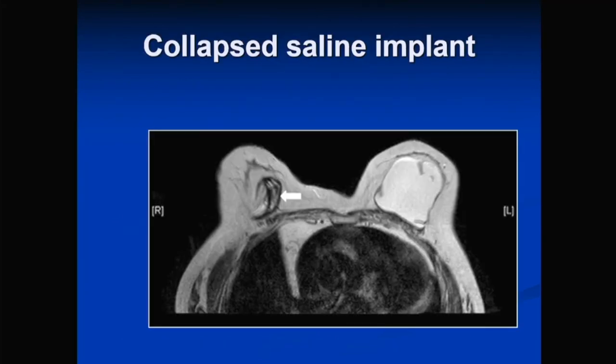A collapsed saline implant does not require MRI. You simply see the shell, as the fluid is completely absorbed into the breast. An MRI is not indicated in this setting — this image is shown only to illustrate what a collapsed saline implant looks like.